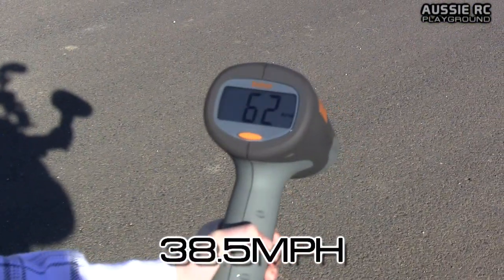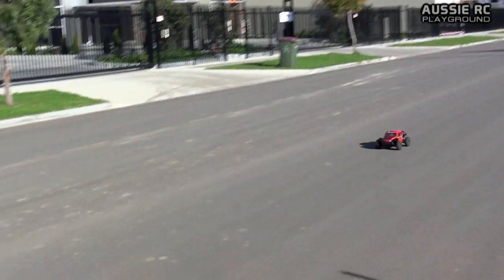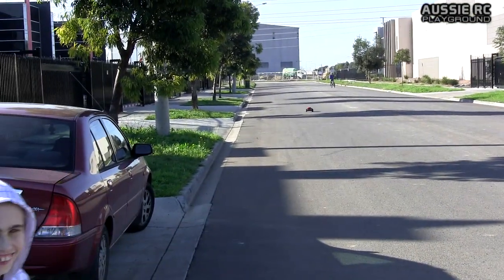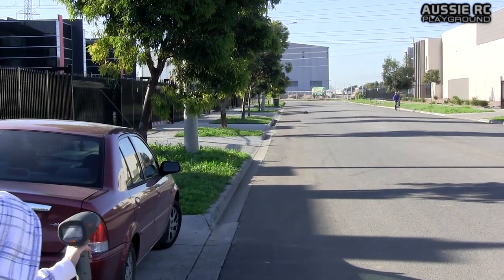62! Holy crap, that's on 2S! That is kilometers per hour in case you're wondering, not miles — I always get asked. All right, let's give this guy on the bike a bit of a scare.